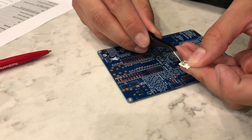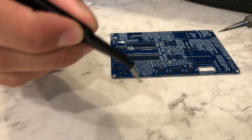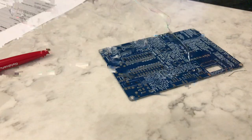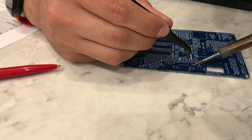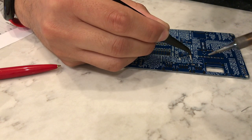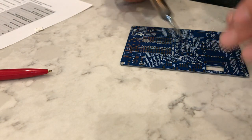Now we can remove our little resistors from the packaging. With the part in our tweezers, we're going to move the part into place while we heat up that ball of solder that we made earlier. When that heats up, let it go — and that's done. Now all we have to do is go to the other side and apply solder to that joint.